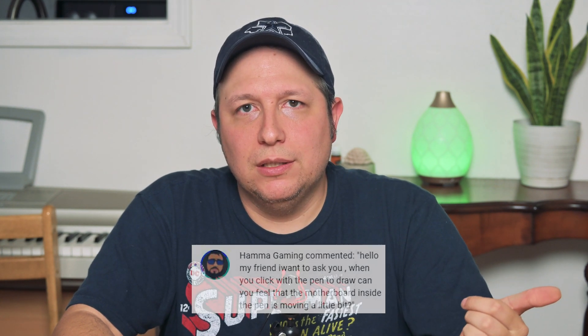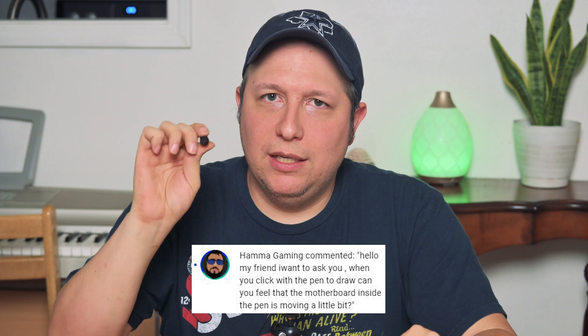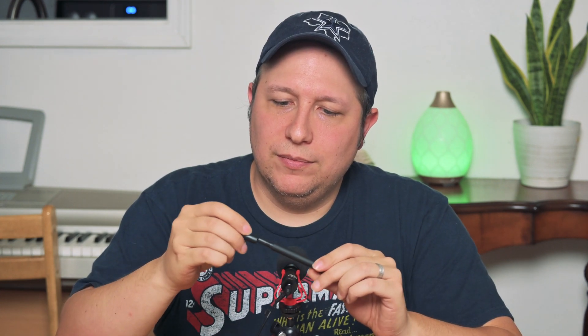A user on my last video asked me if it feels like something is shaking inside the pen — like if you shake it, does it feel like the motherboard inside is shaking? It does. I don't know what it is. I thought it was the extra nibs inside, but maybe it's the buttons. I'm not sure. It doesn't bother me. As long as this thing works and feels natural in my hand whenever I'm using it, I don't care if something feels like it's shaking inside.